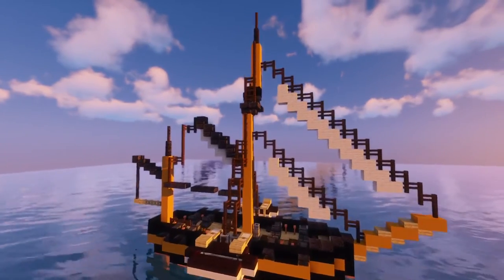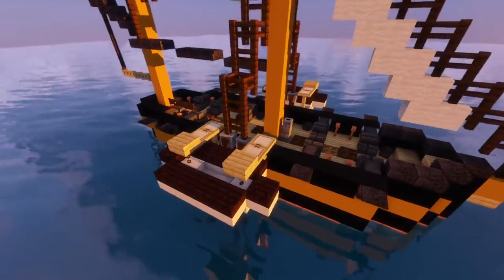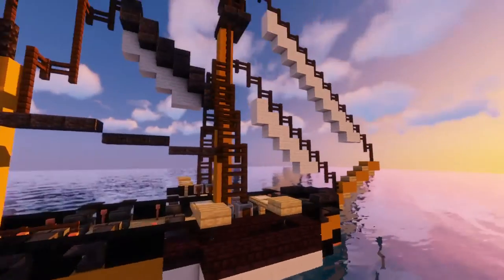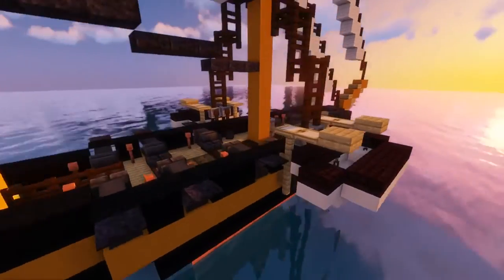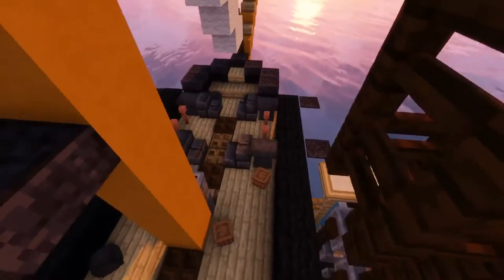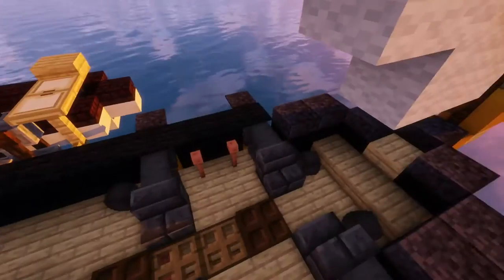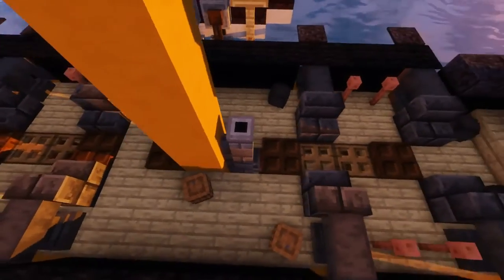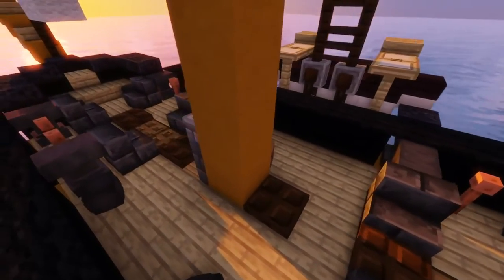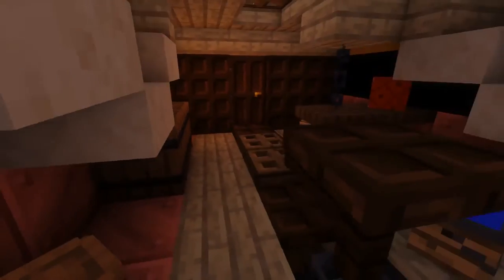It's a pretty small vessel, so let's get started. As you can see, we've got a boat on davits, which is quite uncommon for the time. We've got the broadside guns — five on each side, so a total of ten guns — a few round shots, the chimney, and of course the tiller pin right there.